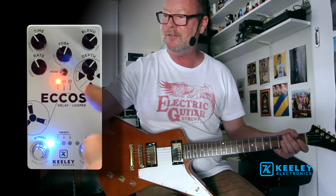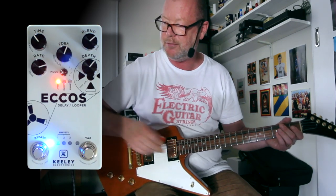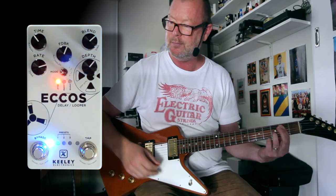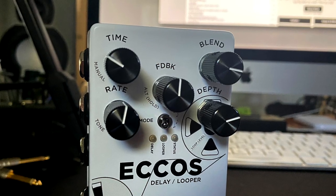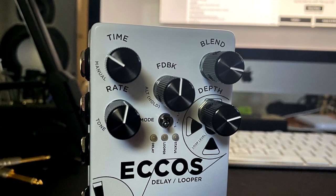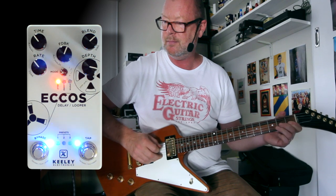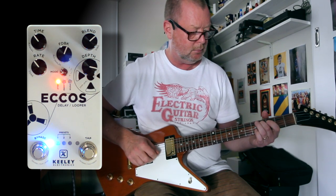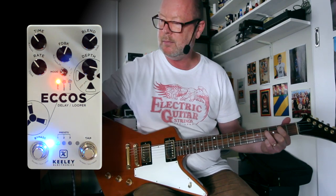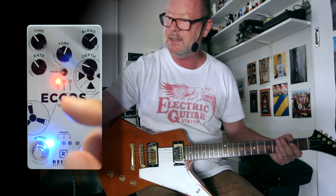Is that not a beautiful thing? And then you've got control over those flanged tails, so I can adjust my rate here for a bit of wobble. I can hit the feedback knob and go into secondary controls to adjust the regeneration if I wish. We'll turn it down — whatever takes your fancy.